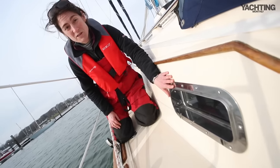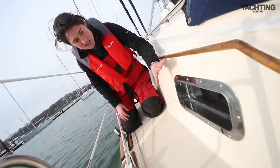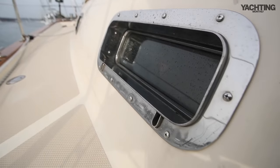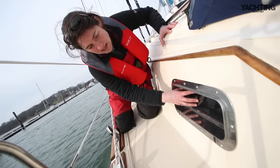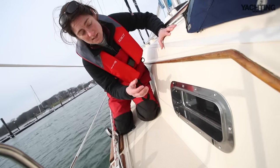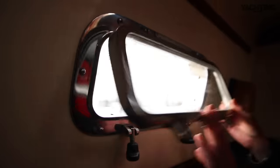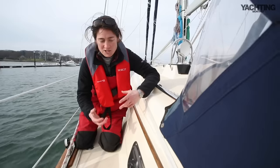The port lights on this boat are one of my favourite things — absolutely solid stainless frames with a really solid lens. Inside there's no friction hinge or anything like that, just a very simple hook mechanism to hold it open. Really simple, really solid, and totally bulletproof.